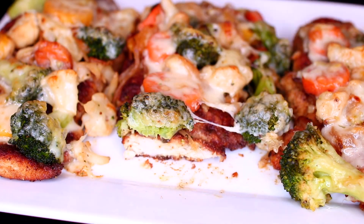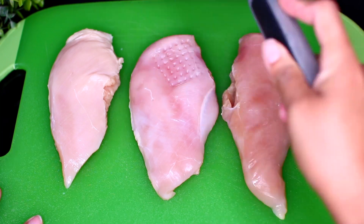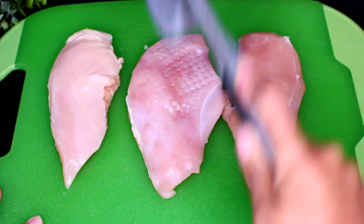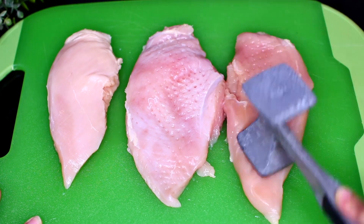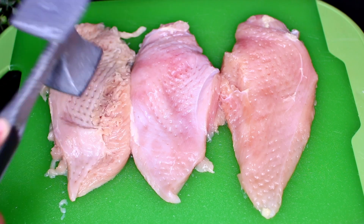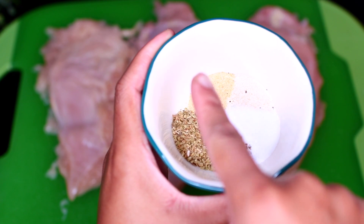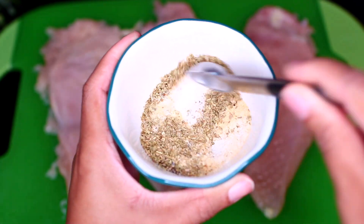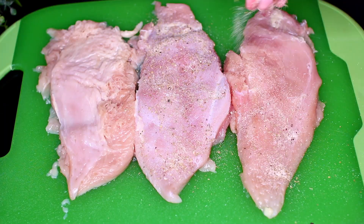Let's get started. We're using chicken breast for this recipe and we're going to start by pounding the chicken. Pounding the chicken will tenderize them and make them cook faster and evenly. Once the chicken is pounded flat, we're going to season with some salt, black pepper, oregano, garlic, and onion powder. Mix all the seasonings together, then season both sides of the chicken breast.